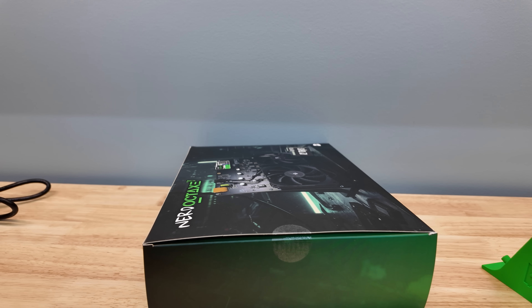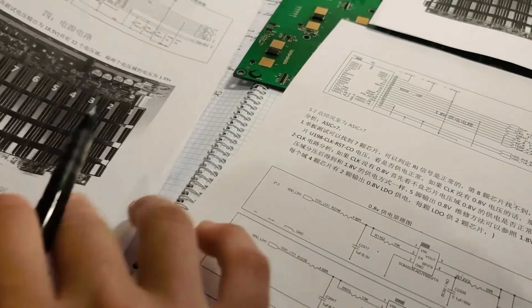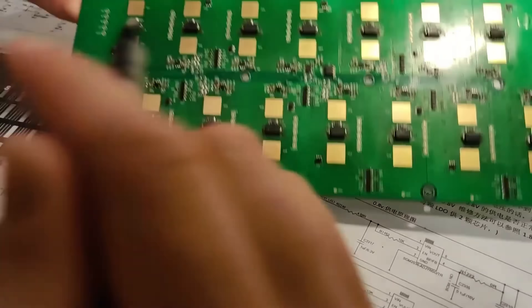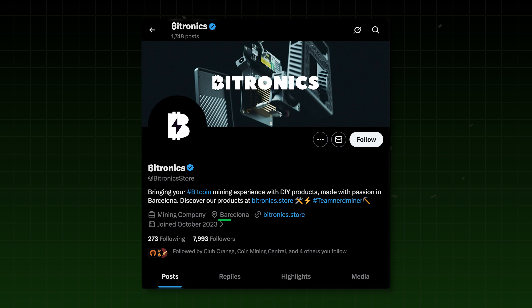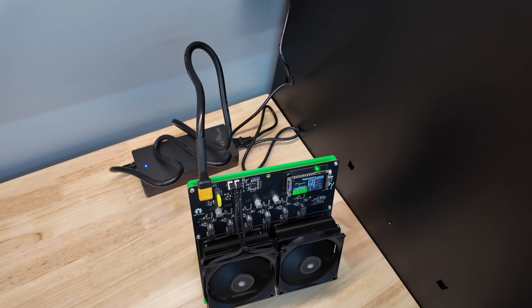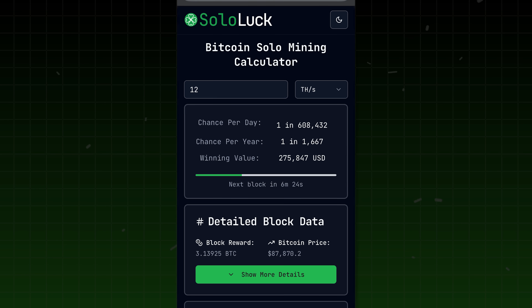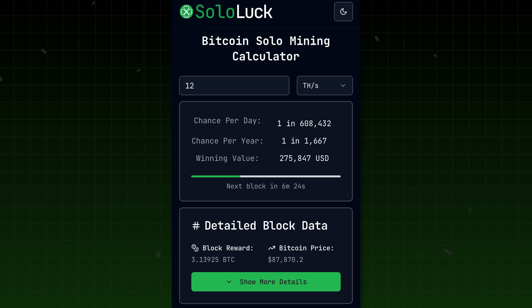It's got me fired up. Bitronics isn't just another miner seller, they're a miner manufacturer — they make these Nerd Octaxes in-house. We've featured their products before, and fun fact, they're based out of Barcelona, Spain. At 12 terahash per second, according to Sololuck.com, the best Bitcoin solo mining calculator ever created, you have a 1 in 600,000 chance daily, or a 1 in 1,667 chance per year to hit the next Bitcoin block.